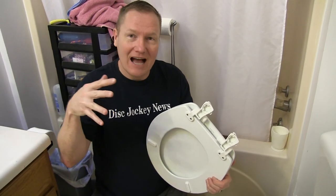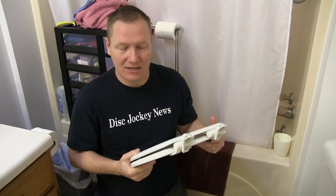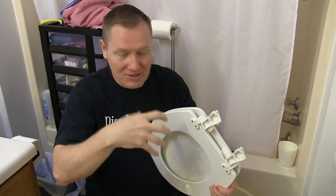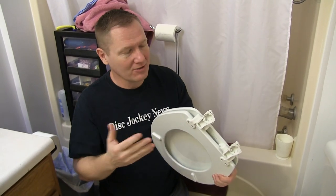So today, gang, we're going to look at how to replace a toilet seat with one of the new ones, which is a quick-release system, which will allow you to take this off to clean. What's really cool about this is it has the ability to, once you put it all together, stay tight and not loosen up like a lot of traditional older toilet seats will.